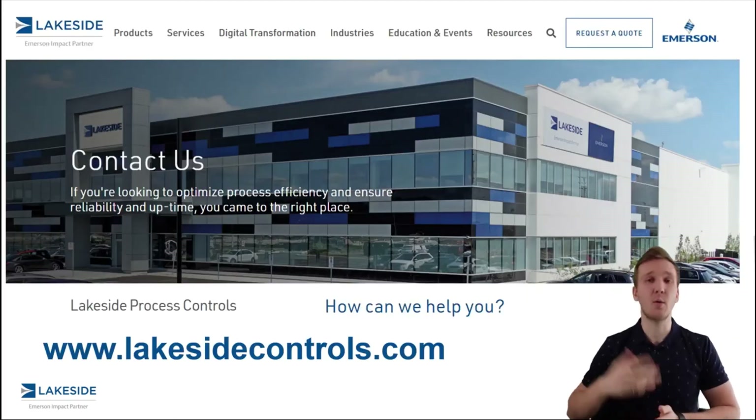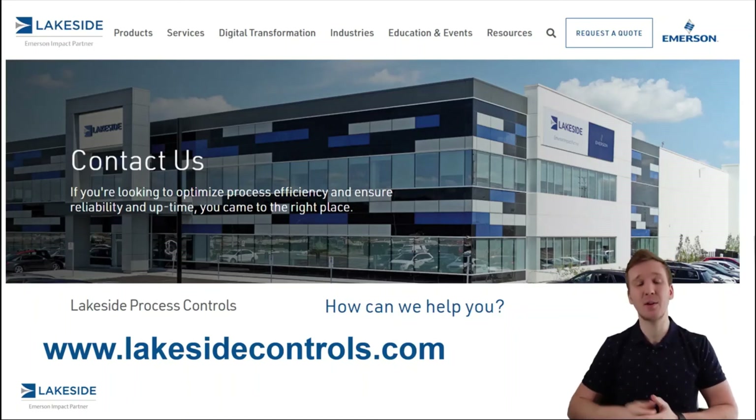Should you have any questions about Rosemount or Micromotion flow meter technologies, or any of our other products, please reach out to us at www.lakesidecontrols.com. Thanks and have a great day.